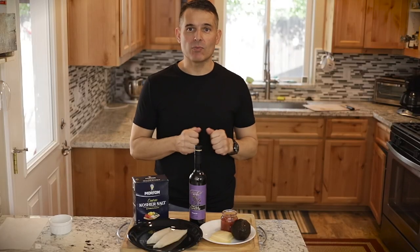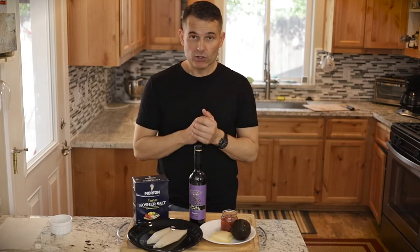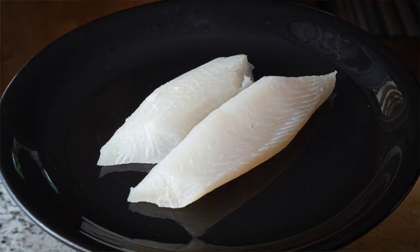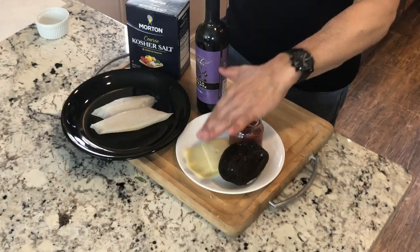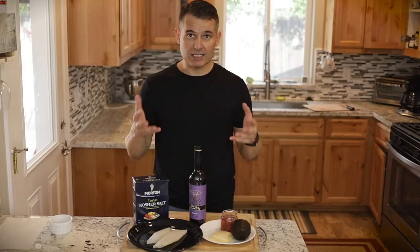Hey, thanks for joining me today. I cook with Michael today. We're going to make a simple keto tilapia dish. The ingredients for today's dish are some tilapia, some avocado, cheese — you want a cheese that's a nice meltable cheese.